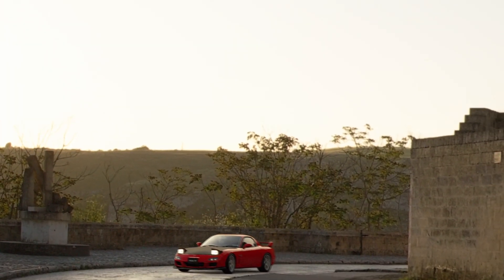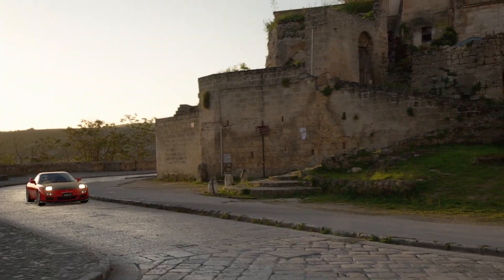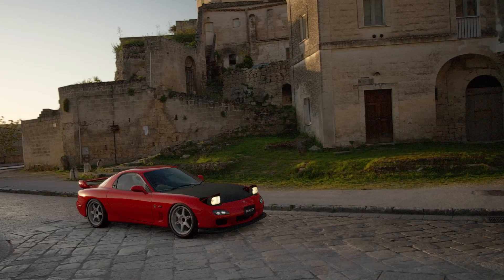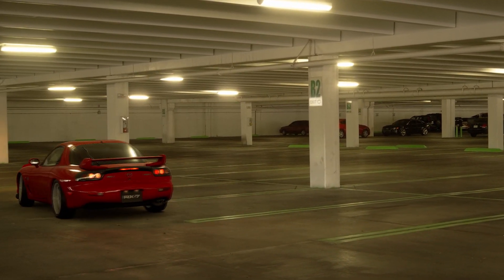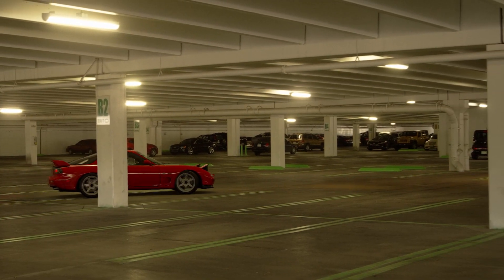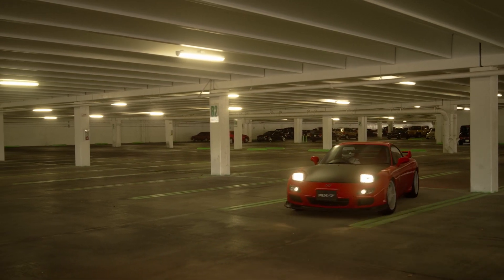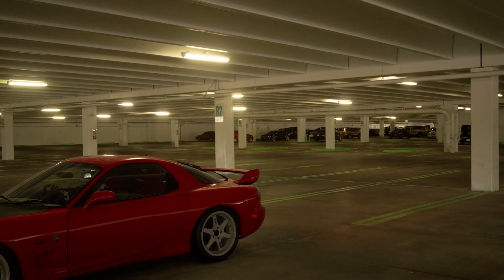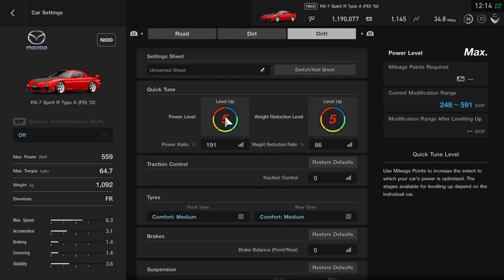The earlier drift setups I put out on the channel were from back when I was messing around with the game a bit more. To be honest, I wasn't after consistency — I was just trying to throw the car into corners at the most extreme angles I could, trying to get some reverse entries and things like that. So this RX7 build back then was a little bit on the extreme side. Nowadays I'm looking for something I can get around the track consistently every single time, and the changes I've made reflect that.